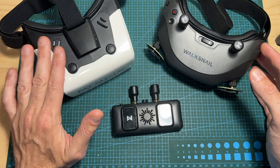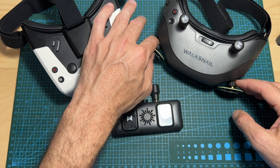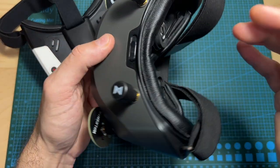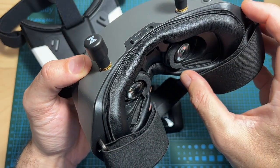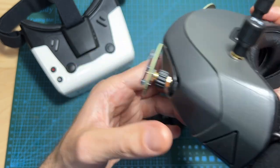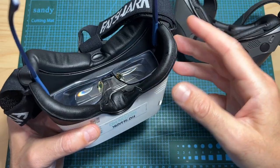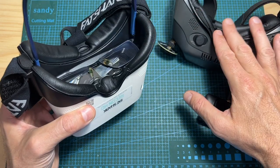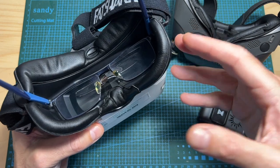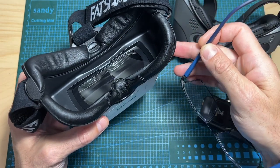The main differences between the Recon HD and the HD goggles: the HD goggles feature four individual RPSMA antenna connectors, adjustable fan speed, and two individual 1080p 120fps displays providing a higher field of view of 46 degrees versus 44 degrees on the Recon HD, plus adjustable focal length and IPD. While you can't use prescription glasses with the HD goggles, you can with the Recon HD — though personally, with a prescription of minus two, I was able to use the Recon HD comfortably without glasses.